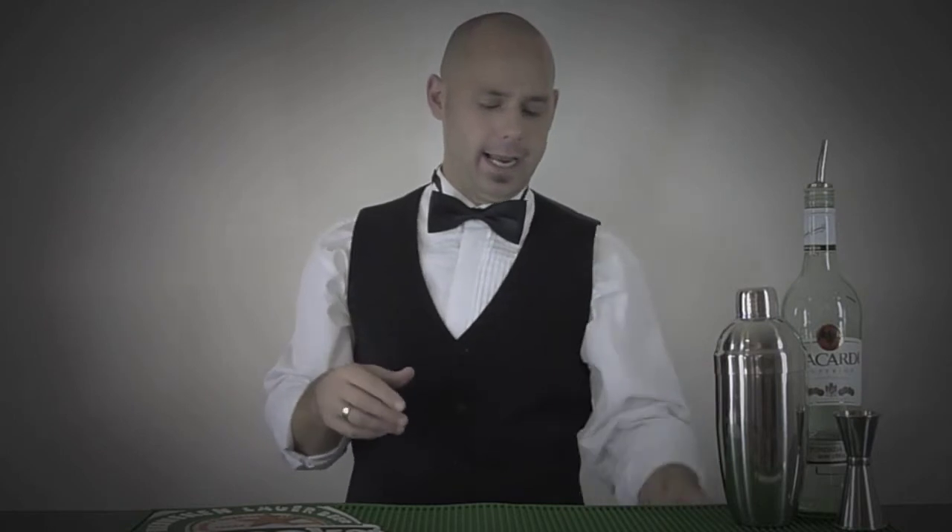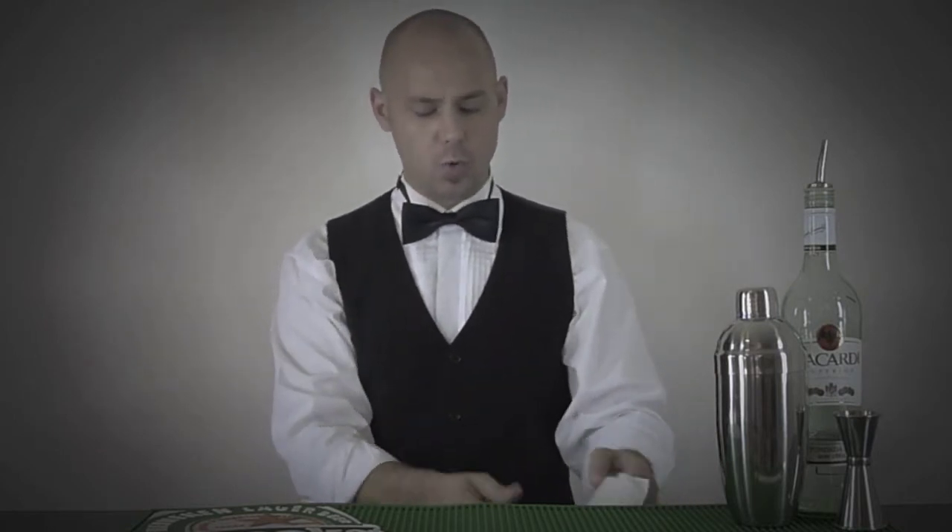Hey there researchers from barsandbartending.com. Today we have a little bartender trick — maybe a way to impress the ladies, something to get a bigger tip. We are going to do a napkin rose: how to fold a napkin rose.